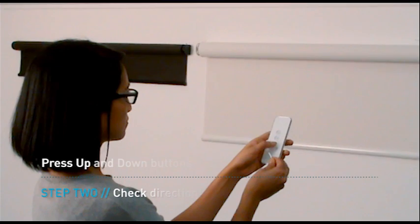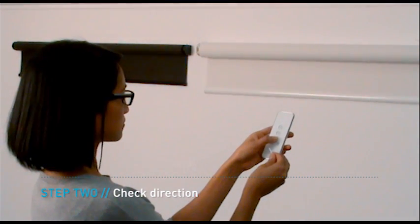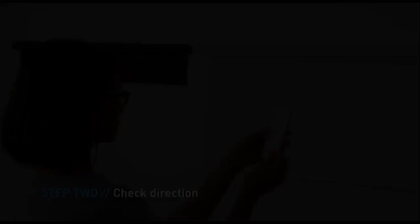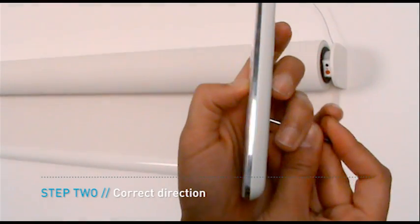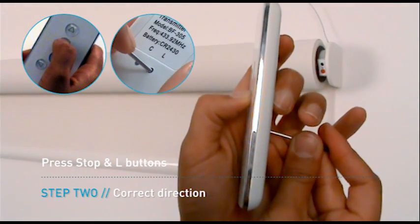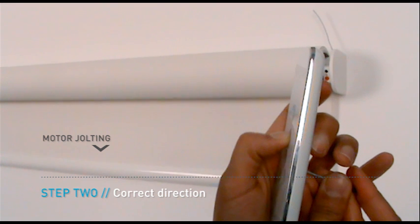Press the up and down buttons on the remote to confirm the blind is moving in the correct direction. If the blind is travelling in the wrong direction, press the stop button on the front and the L button on the back of the remote at the same time. The motor will jolt once to confirm the change in direction.